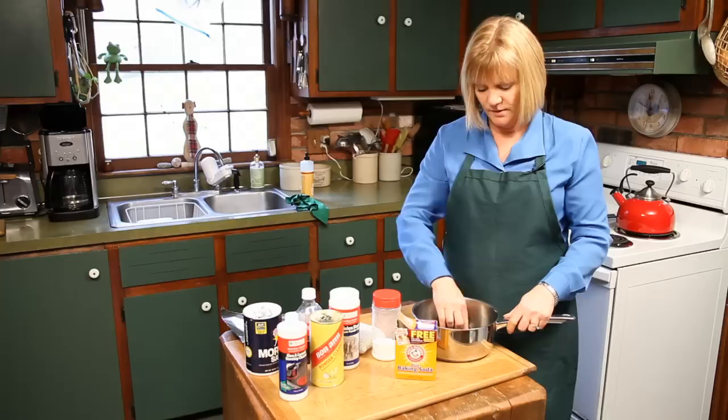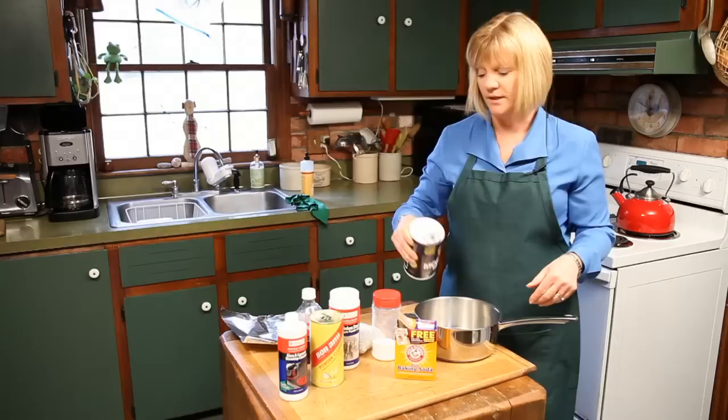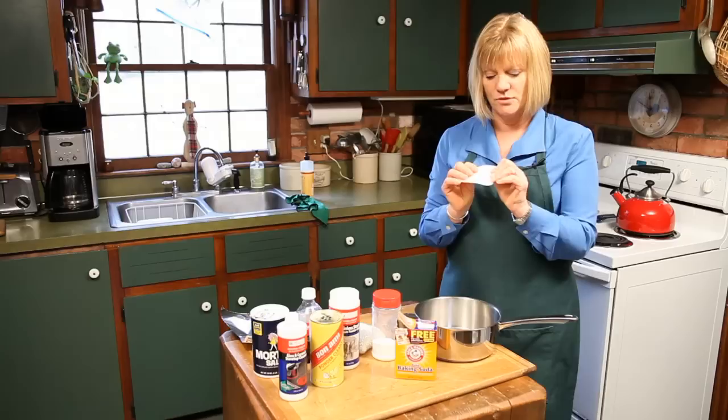Baking soda is a great powder. You can put that right in the stainless steel, scrub it around, and that'll get most everything out. If that's not working for you, there's always salt. You can even add salt to the baking soda, and the two together will work great to clean out anything you have in your pot.